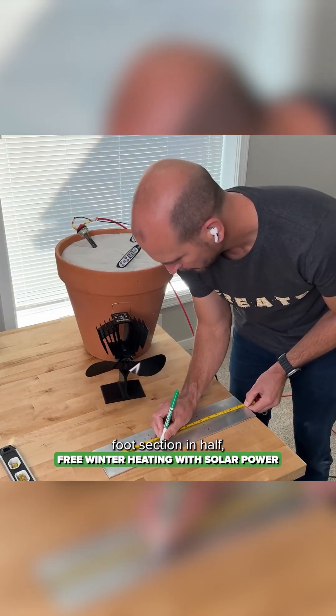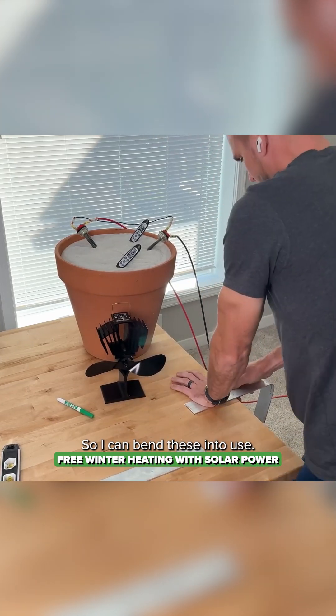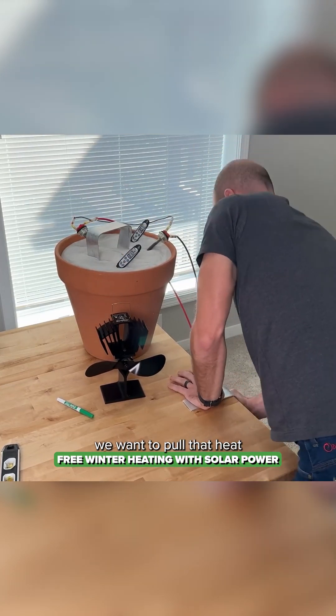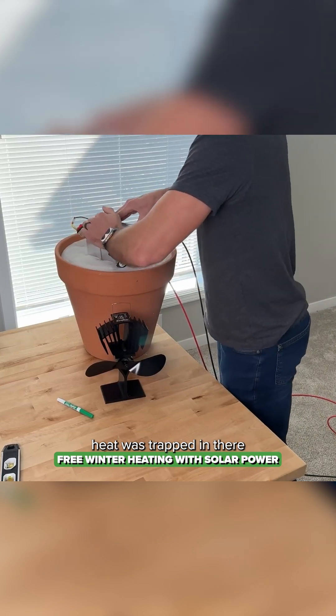I cut a three-foot section in half, giving me 18 inches for each section, then marked six inches from each end so I could bend these into use. I pressed those down into the sand — the whole purpose here is to pull that heat out of the center of the sand battery, because we saw how much heat was trapped in there.